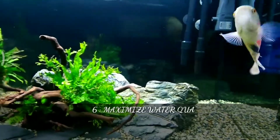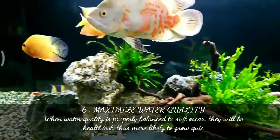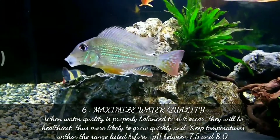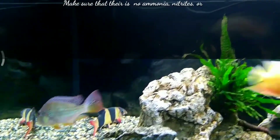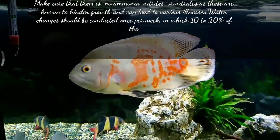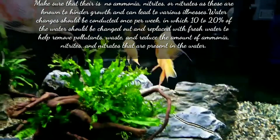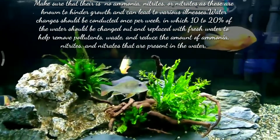The sixth point is to maximize water quality. When water quality is properly balanced to suit Oscars they will be healthiest and more likely to grow quickly. Keep temperature within the range listed before. The pH should be maintained between 7.5 and 8.0. Make sure there is no ammonia, nitrites, or nitrates, as these are known to hinder growth and can lead to various illnesses. Water changes should be conducted once per week, changing 10 to 20 percent of the water with fresh water to remove pollutants, waste, ammonia, nitrates, and nitrites.